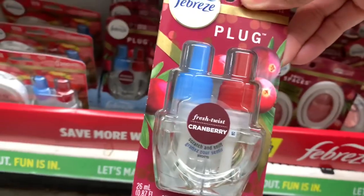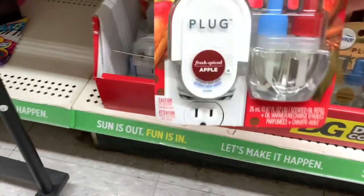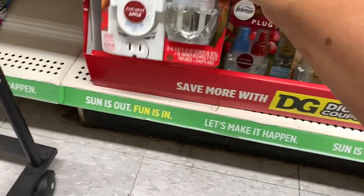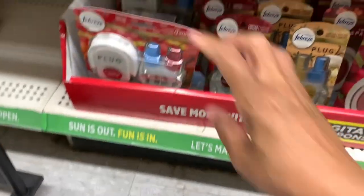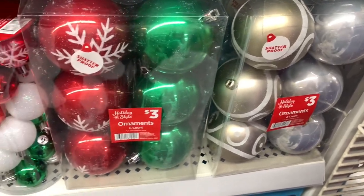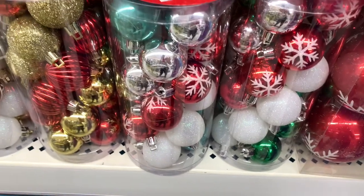They have fresh twist cranberry and the one with the plug already included — this is what they look like; those would be nice to have. They have some six-count ornaments right here; these are all $3. They have the 24 ornaments here for $3 — they come in different colors. They have the three-count ornaments here as well.